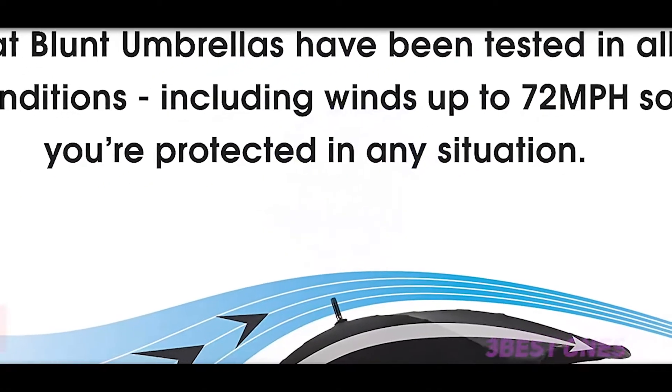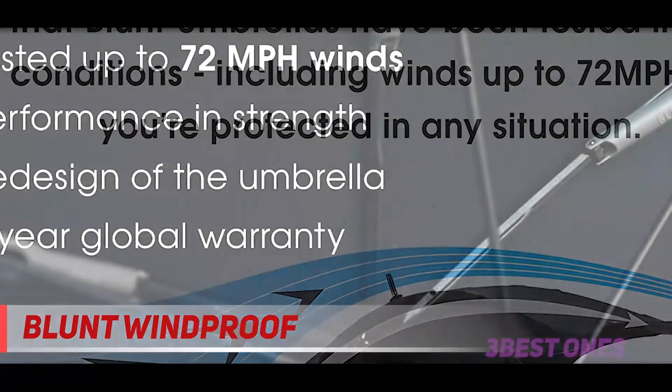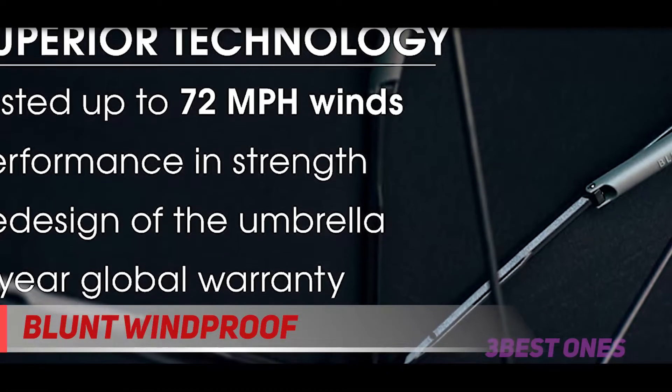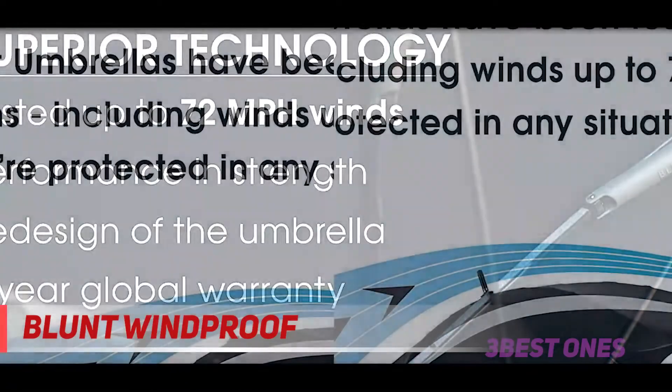Starting at number 3, the Blunt Windproof. We're slowly starting to go outside again — whether it's a wedding, golfing, graduation, football game, or some type of outdoor event, a nice large umbrella is perfect for the family to huddle up under.